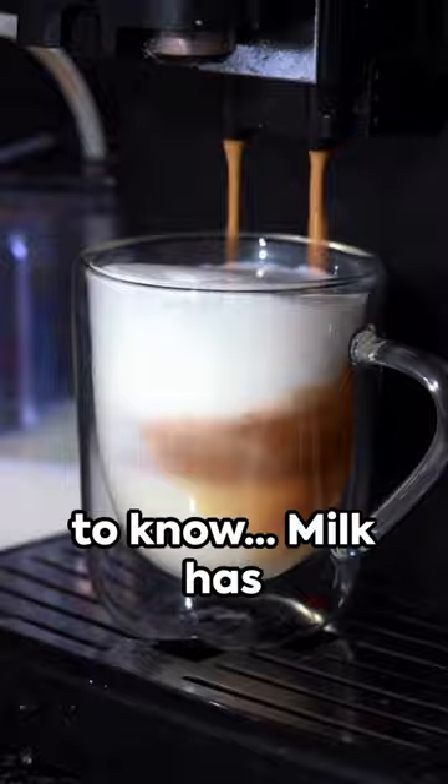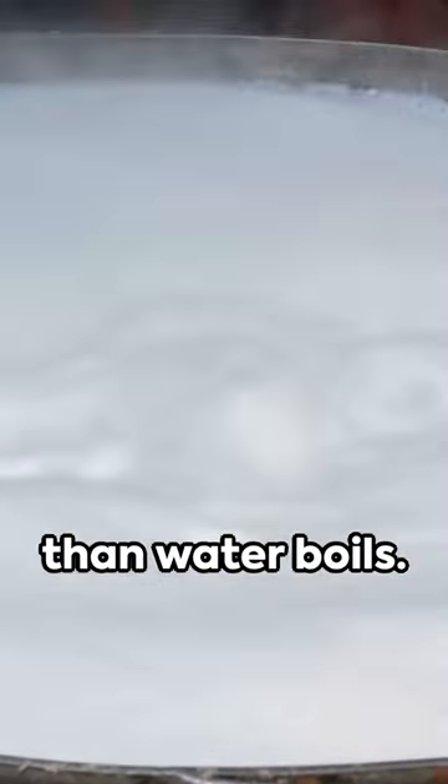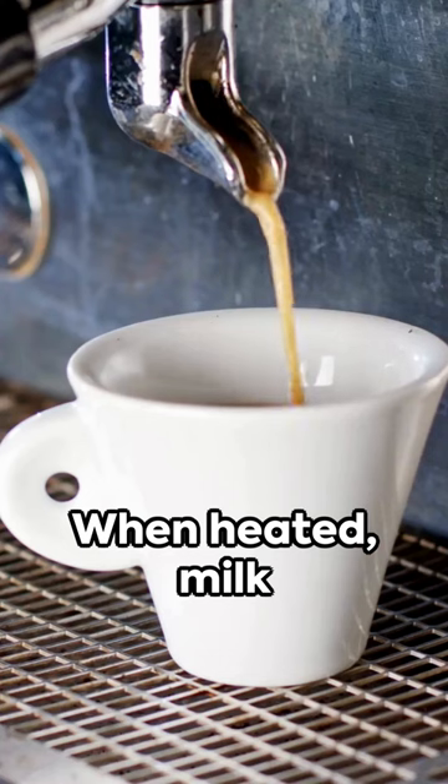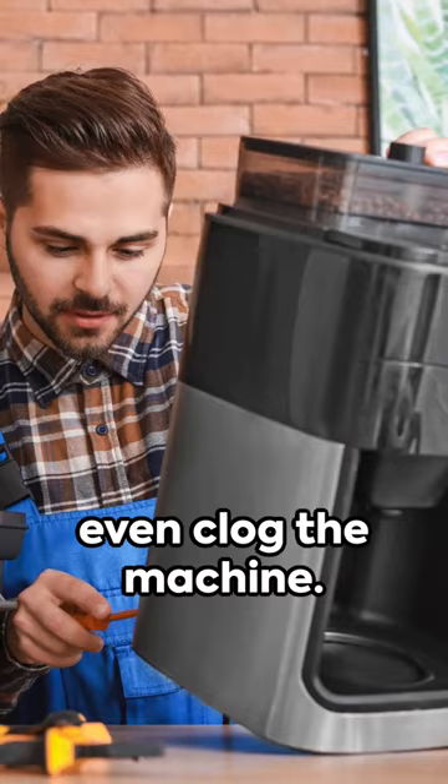But here's what you need to know. Milk has proteins and fats that water doesn't, which means it burns at lower temperatures than water boils. When heated, milk doesn't just flow like water — it can scorch, thicken, and even clog the machine.